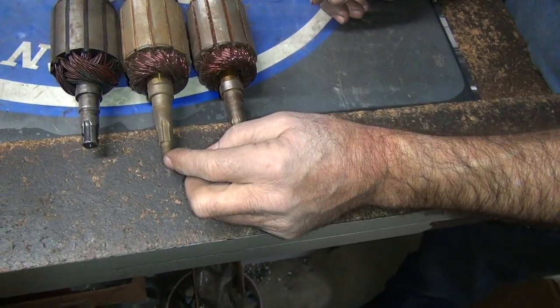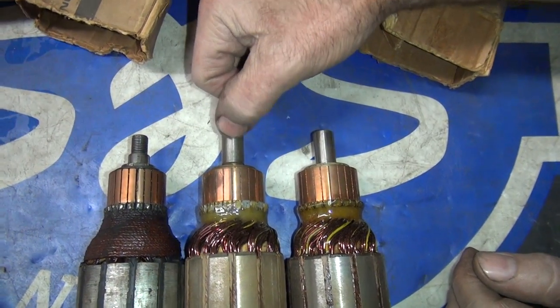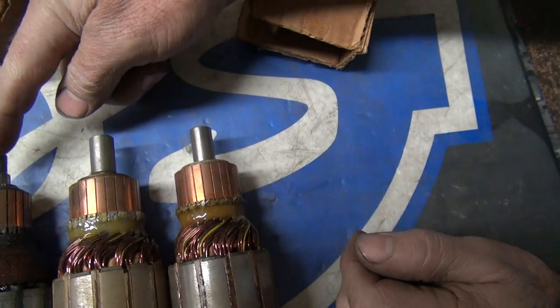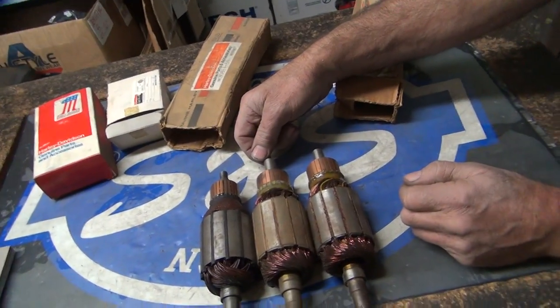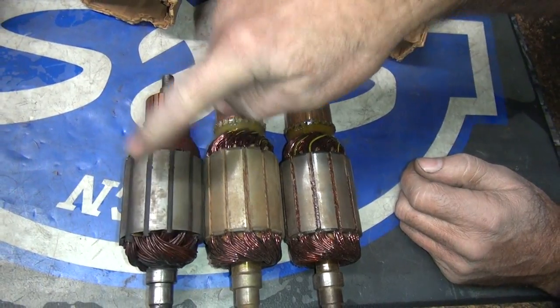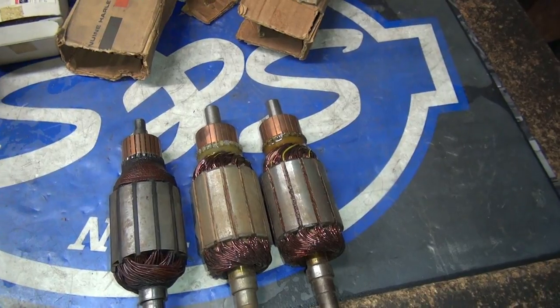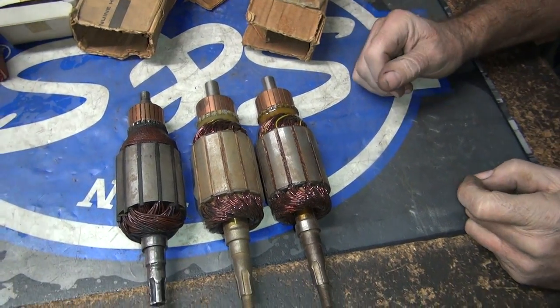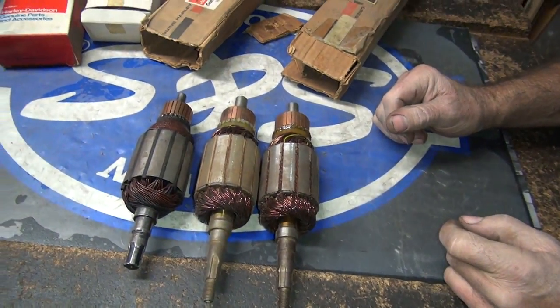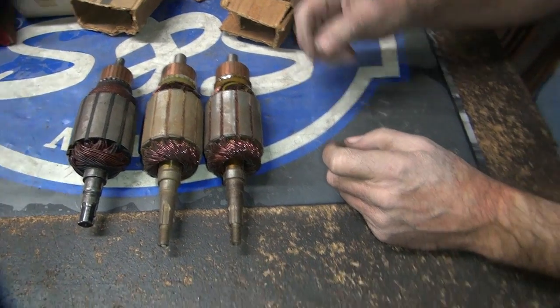I know they used to rewind these for two-brush application back in the old days. What benefit do you get from two-brush to three-brush? Two-brush puts power out all the time. Versus a three-brush - you only get the lights come on when you flip the switch, when you need a little extra power.